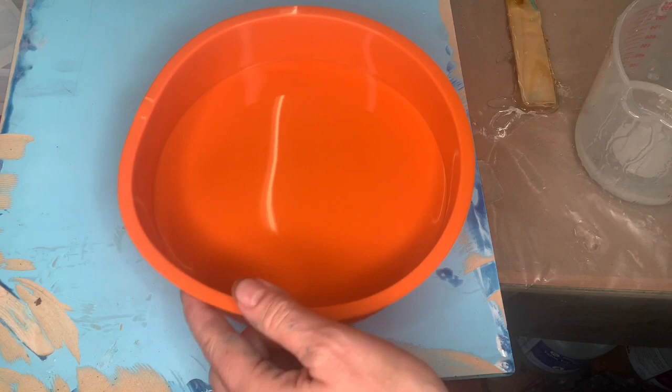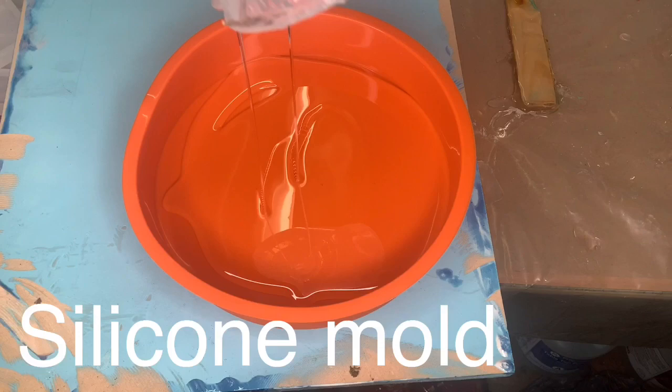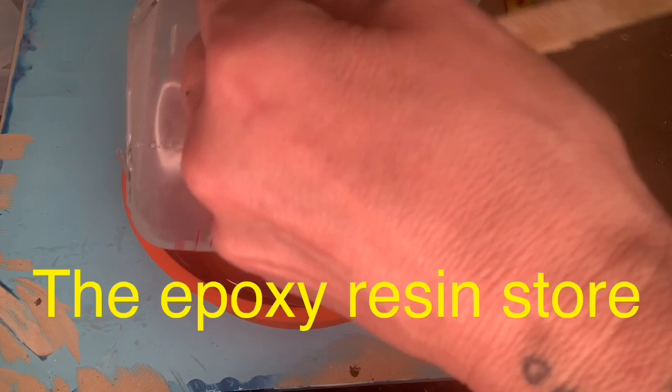Hey everybody, I am so glad I am back to do another video for you. Today we are going to make resin with dried flowers — it's just going to be a little plaque for me. I made one earlier and I absolutely fell in love with it, and I thought I would share it with you.